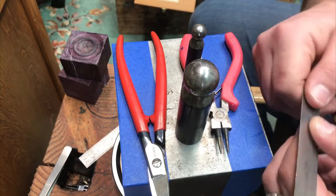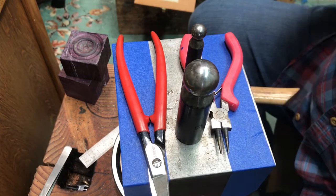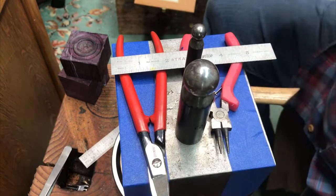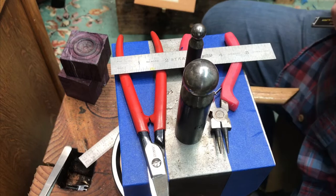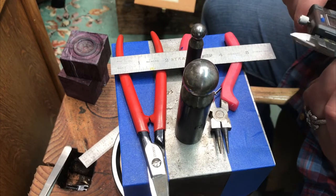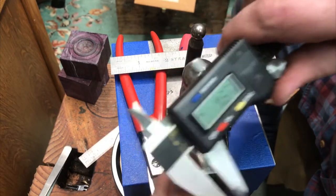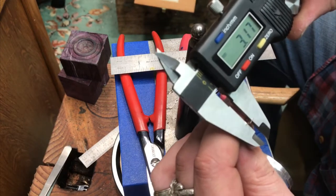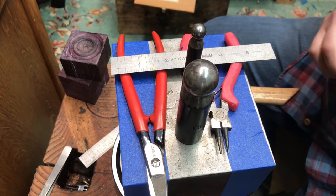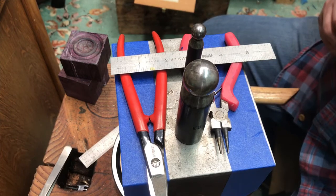A ruler — this one happens to be a little tiny Dunlap that has my grandfather's name on it, but doesn't matter what kind. And then we've got your bezel wire. Some people are going to ask what size — it doesn't matter, doesn't matter if it's scalloped or pointy or whatever. But for those who want to know, this stuff is approximately 0.34 thick and approximately 3.17 high. I've used smaller, I've used bigger, I've used not fine silver, I've used copper. This technique works whatever. So we're going to go ahead and get this set up and go over the technique.